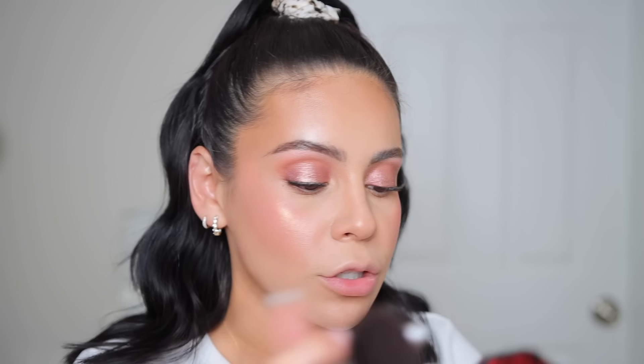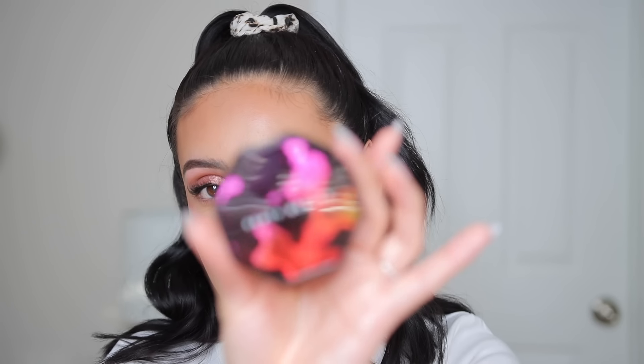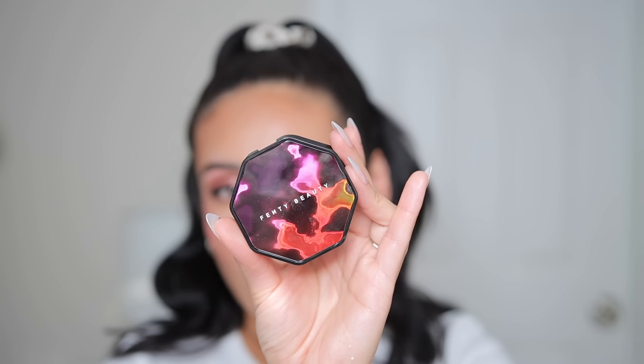Something this glowy is going to emphasize any texture that you may have, so just something to keep in mind — it's kind of like the Rare Beauty blushes that are very luminous. Just a little FYI, but I do think it's a gorgeous product. I love how smooth it goes on, and also this packaging is gorgeous for summer. I wish these weren't limited edition — I think they're really pretty.